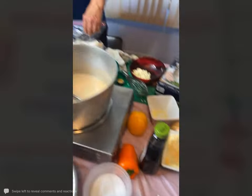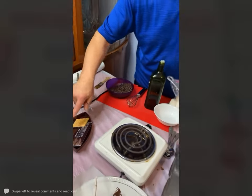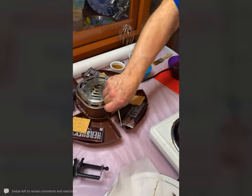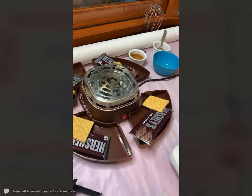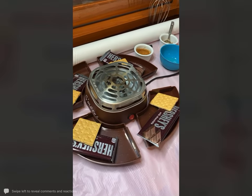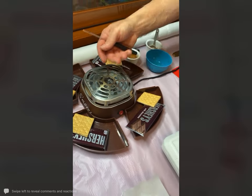Right over here, this is a little s'mores kit that we bought — it is just fantastic. We have fun with this doing it with other libraries and just doing it for family night here.